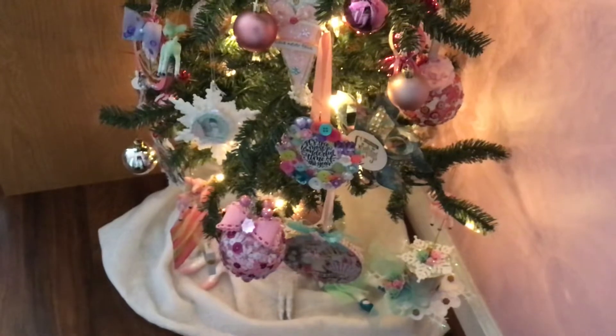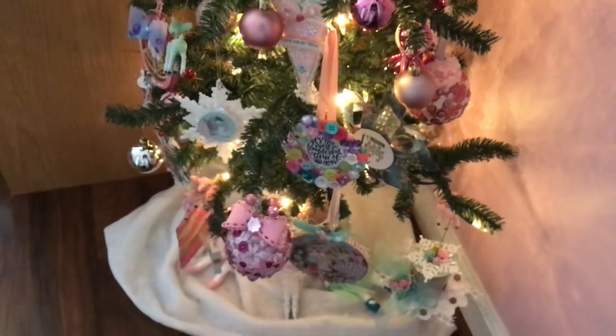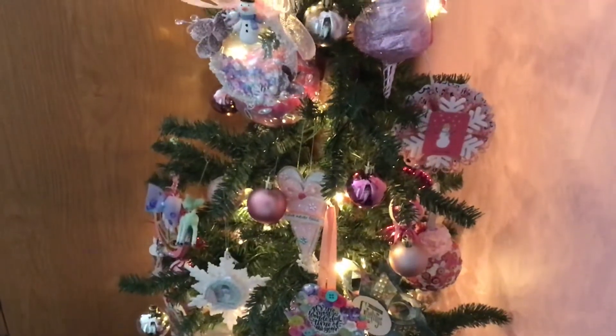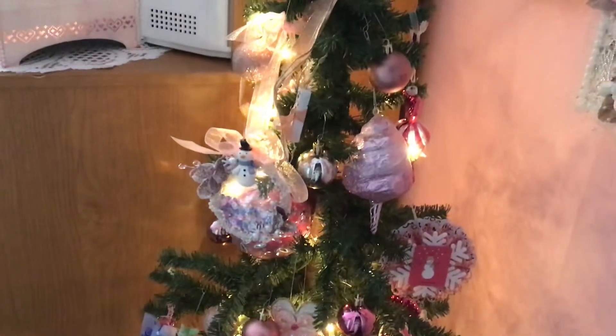I had ornaments from big ones to medium and small, just giving you a chance to look at them. It's beautiful, beautiful, beautiful. I love my tree that you guys helped me create.